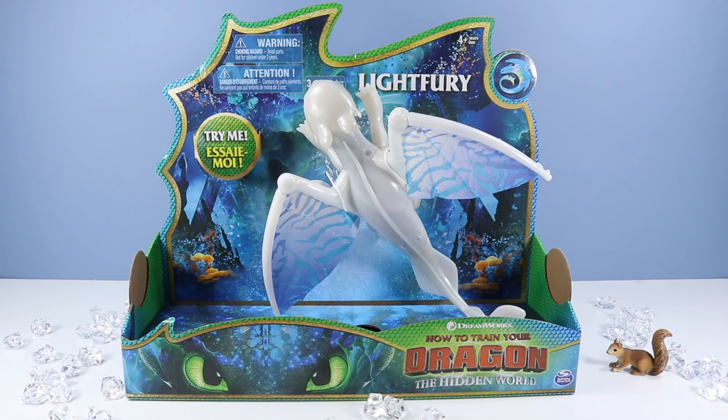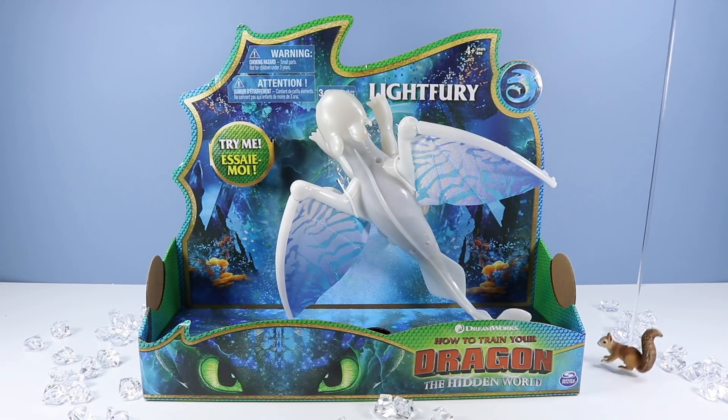Too bright! Too bright! On the table today it is all about DreamWorks' How to Train Your Dragon: The Hidden World, Light Fury. We have two and a half Light Furies to go through and they are extremely bright. My eyes! My eyes!